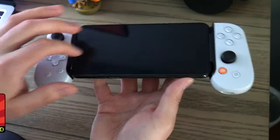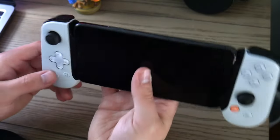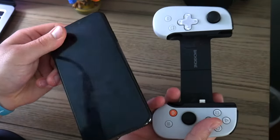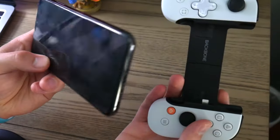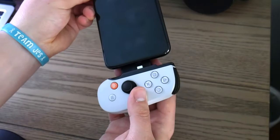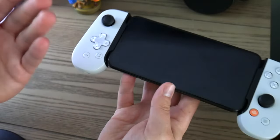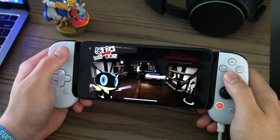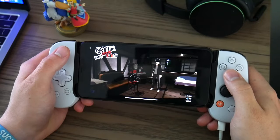You have all the buttons you would need to play any type of console game and various mobile games natively on the device. What's great about the Backbone is how simple it is and how fast it works with all different types of games. Just put your phone in, slide it in, and boom, it is done. After it's set up — that's literally all it takes — you can immediately play on Xbox, PlayStation, or games natively on the device. It is extremely convenient.